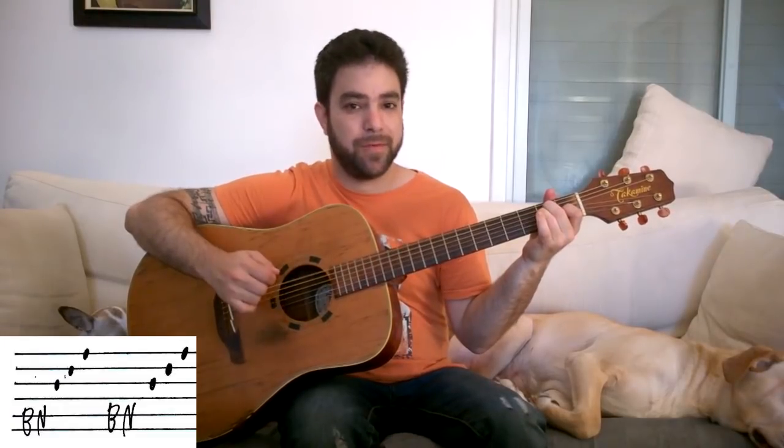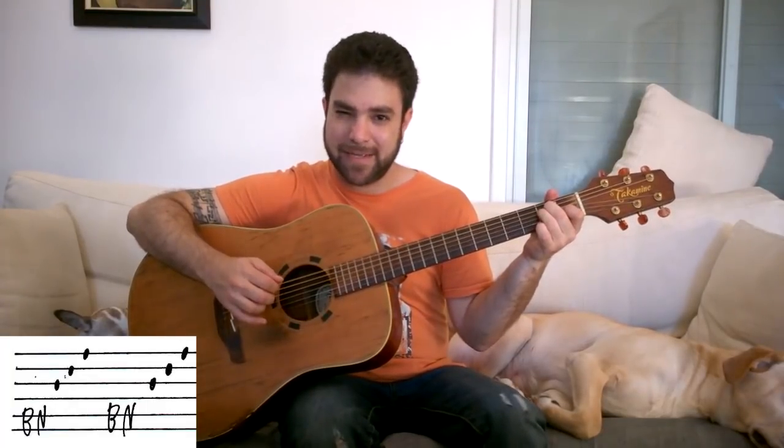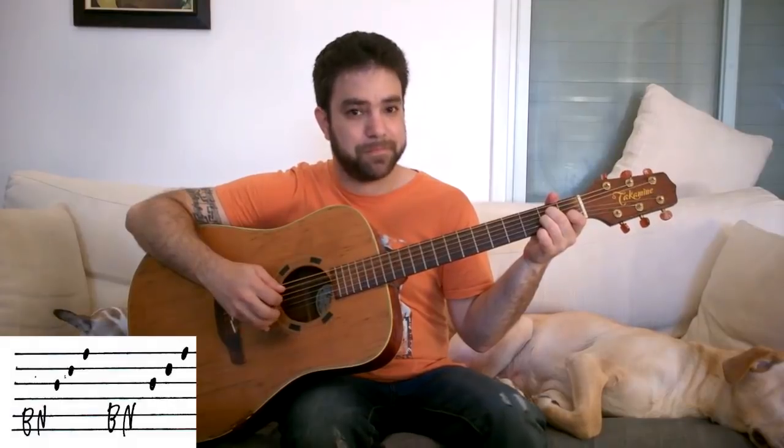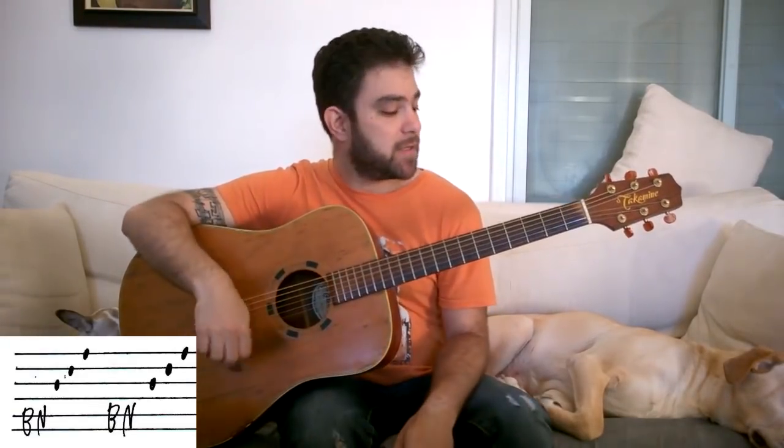We can play it with E, or we can leave F on for the 4th bar and play F for the 1st half and E for the 2nd half. So you get A minor, G, F, then F into E. You can take that bar and cut it in half and play F-E, or just E. So that's an ending pattern.